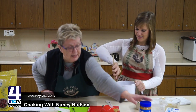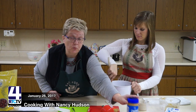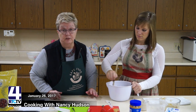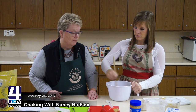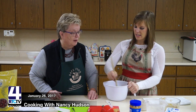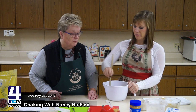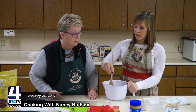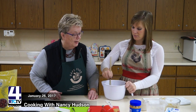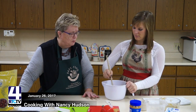A 16-ounce jar of peanut butter is two cups, so you would use the whole jar. These are flourless cookies — there's no flour in them. Usually, cookie recipes have quite a few ingredients, so this is a very simple, easy recipe. You want to make sure that you mix it well.